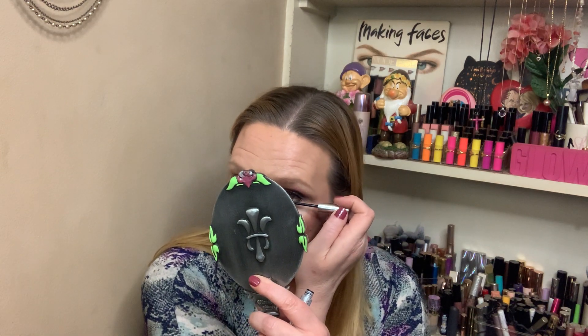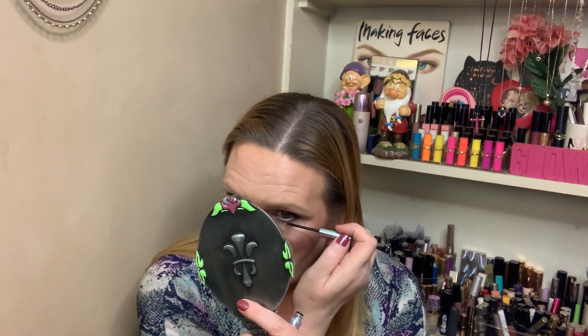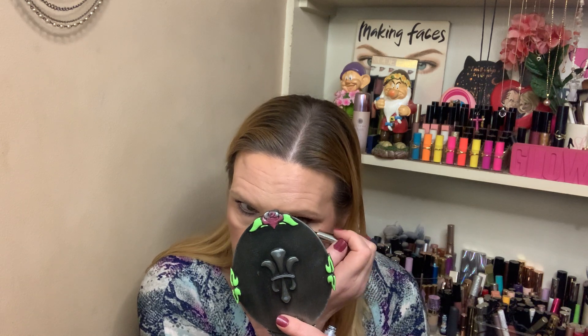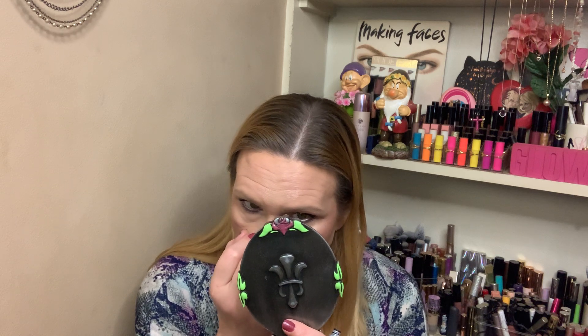For the bottom lashes I'm using the Clinique Bottom Lash Mascara. There's just something different about this look that I kind of like. It could be that it was just simply so easy to do my makeup today — really effortless and quick. No fuss, no muss. The products just did what they were supposed to do, quick and easy. Even having to build up, it was still quick and easy.